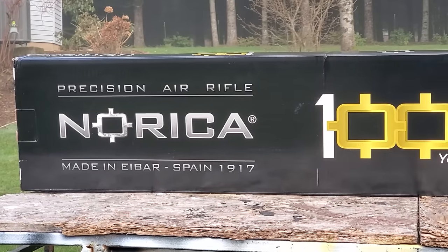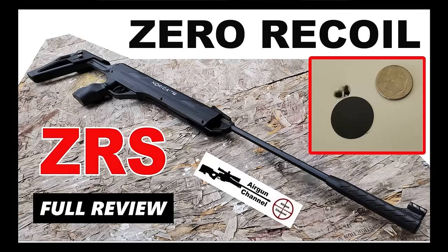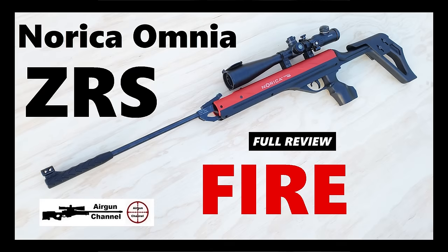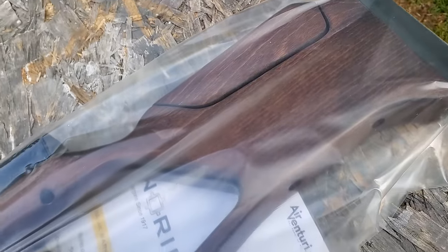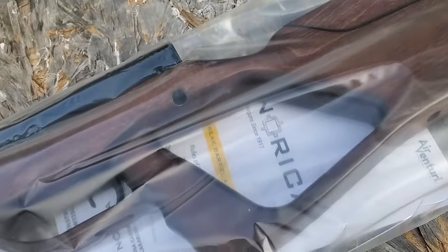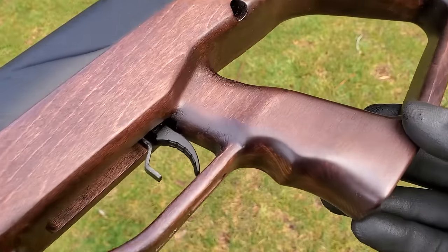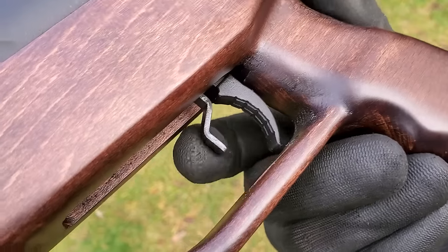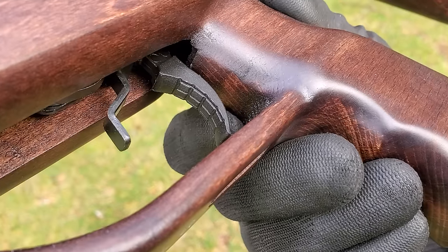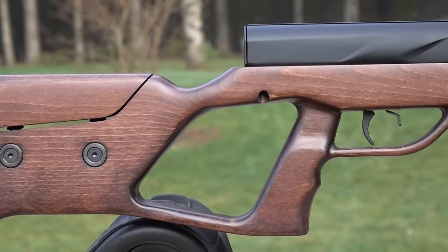This bad boy is available in 177, 22, or 25 caliber. You can get the black or red version for about a hundred dollars less, but the wood is definitely beautiful and it handles awesome. It's powered by a GRS gas piston power plant with a wooden thumbhole stock. The whole top is anodized aluminum — they call that the compression cylinder. It has a solid steel breech, two-stage adjustable trigger, and the ZRS system to eliminate recoil. Velocity specs: 177 at 980 fps, 22 at 755 fps, and 25 caliber at 590 fps.